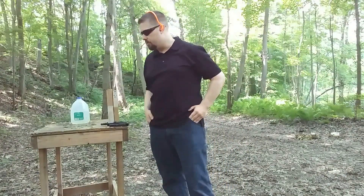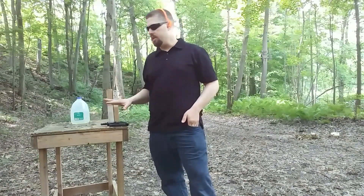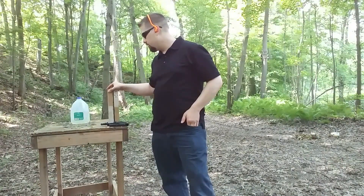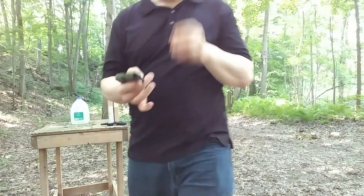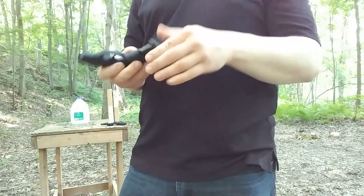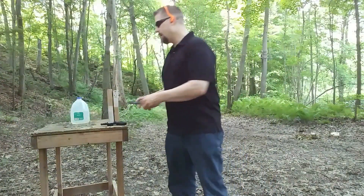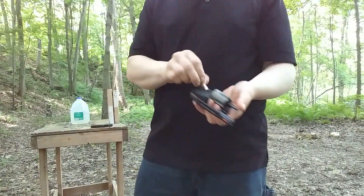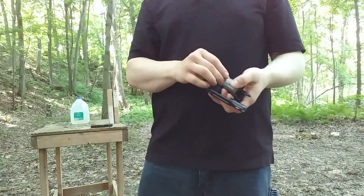Is momentum a thing in the .38 Special versus the .380? I'm kind of wondering about that. So what I did is I picked two cartridges that are pretty similar in actual power, and I'll put that to the test by hitting these 2x4s. The load I have for the .380 is the 90-grain Hydra-Shok — it's over a thousand feet per second and has 204 foot-pounds of energy. I'm going to compare it to the Silver Tip .38 Special +P.